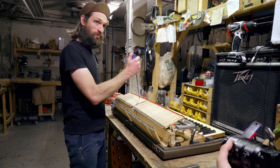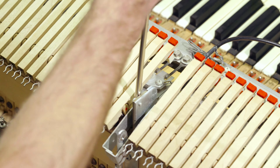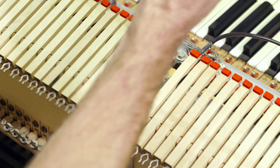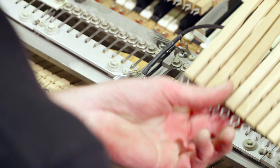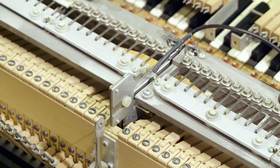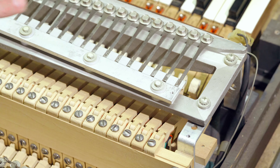Next, we're going to separate the two damper arms. We're going to do one section at a time, starting with the base section.